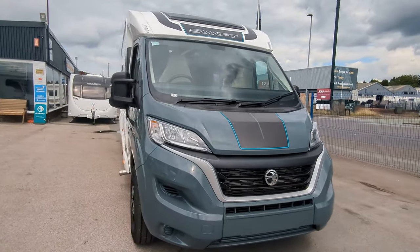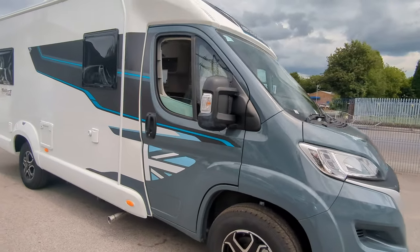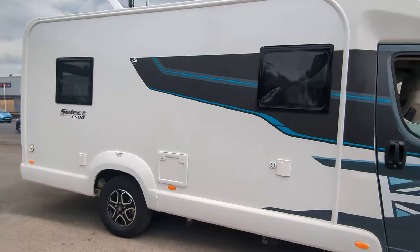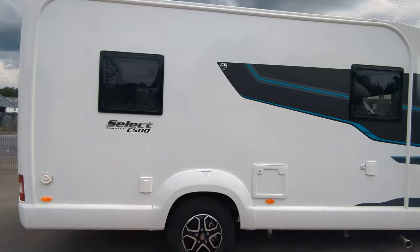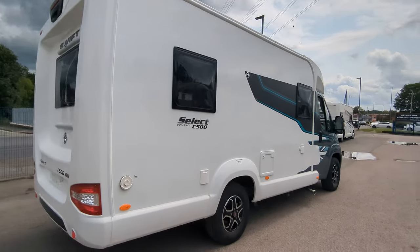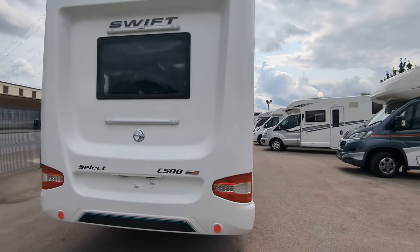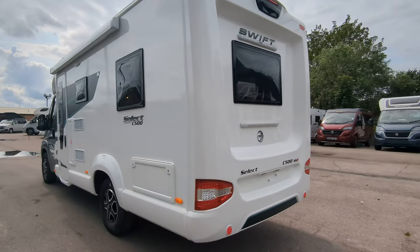Unfortunately, this motorhome we're looking at today is sold, but we do have more coming. We've got all sorts of motorhomes here, as I'm sure you're aware if you're familiar with the channel. But if you are interested, let us know — pop on down. We're in Stoke-on-Trent, Staffordshire, and we're happy for you to come and have a look around. And as always, my name's Jason — thank you for watching.